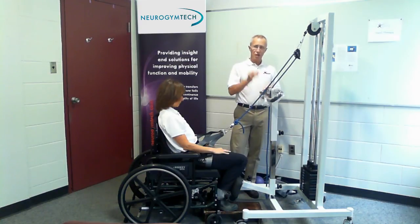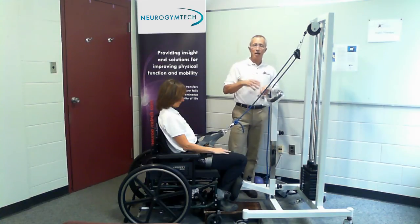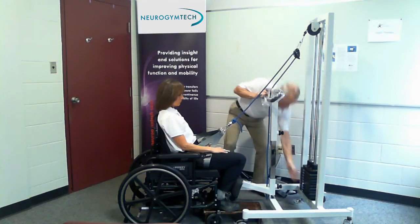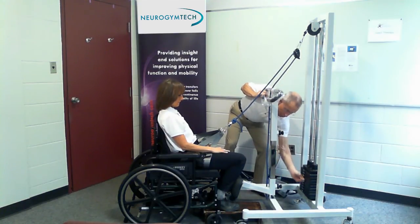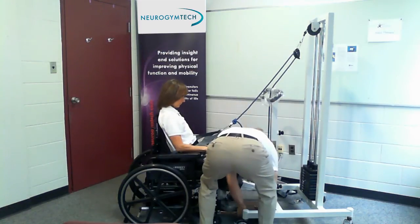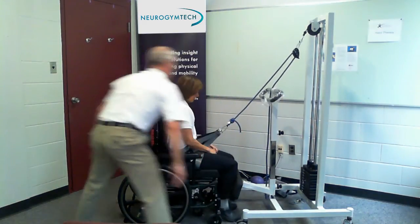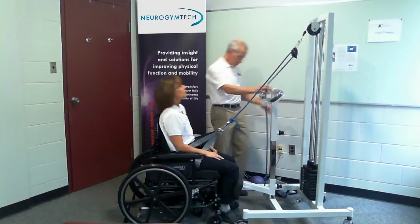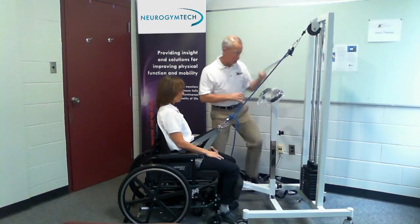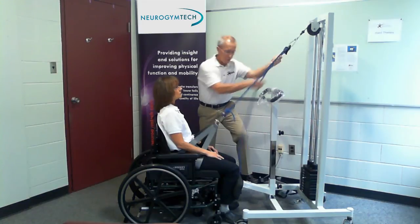Moving to application number three — that's for a plopper. This patient ambulates around the facility okay, but they just have trouble with those last 15 degrees. I'm going to select 30 pounds for this — you'll see why in a minute.